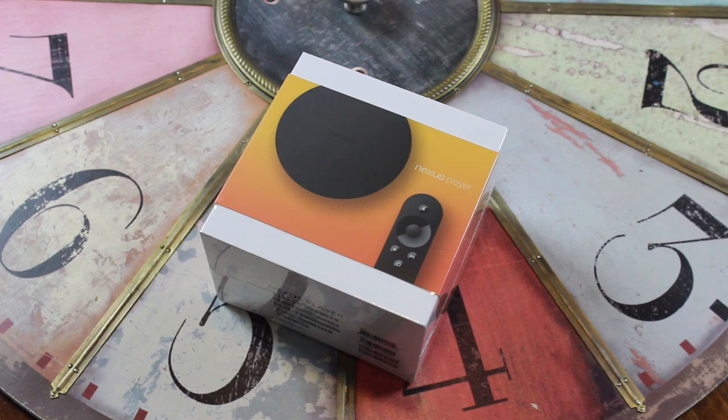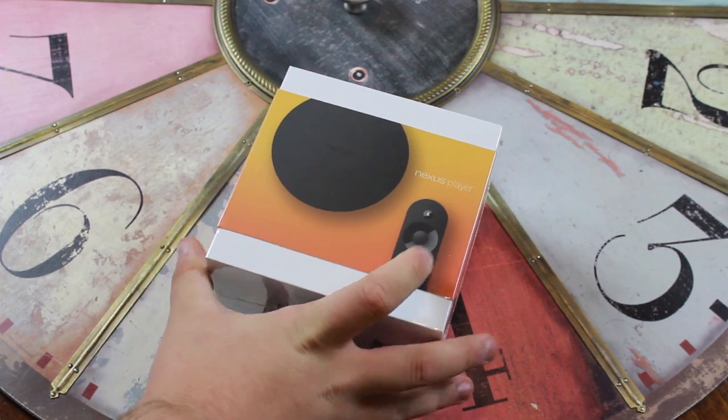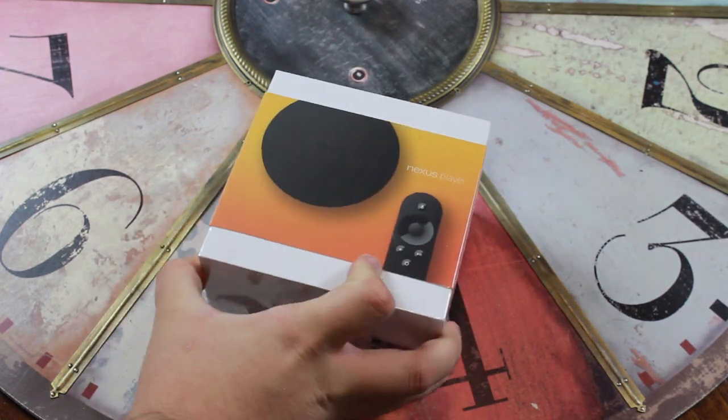How's it going guys, Ben here with iTechTriad. Today we're going to be unboxing the Nexus Player. We just got this in and we're going to be bringing a full review, but first let's go ahead and unbox it and set it up.